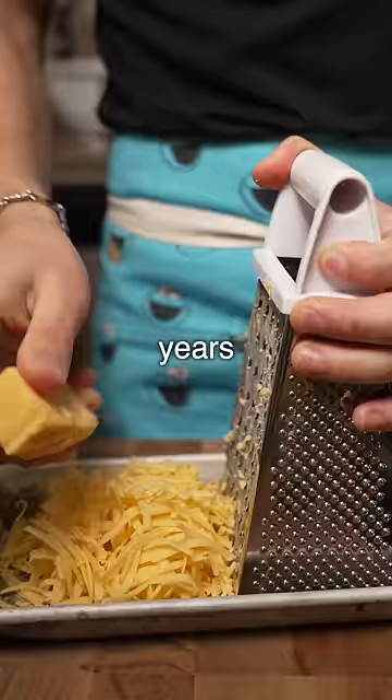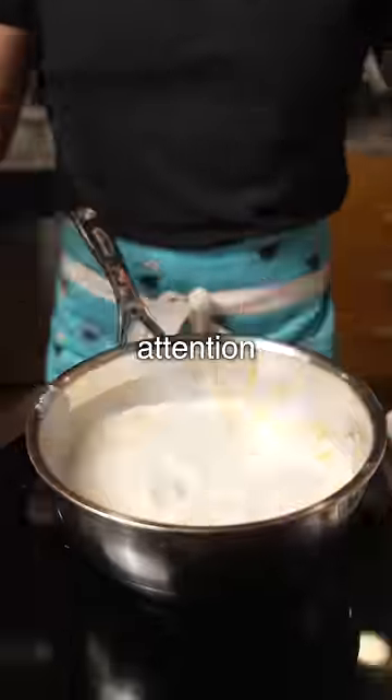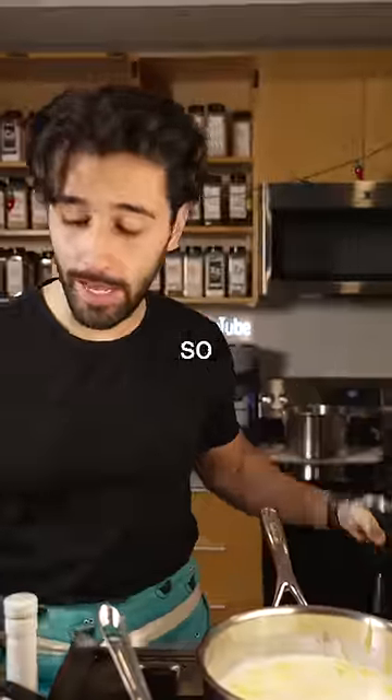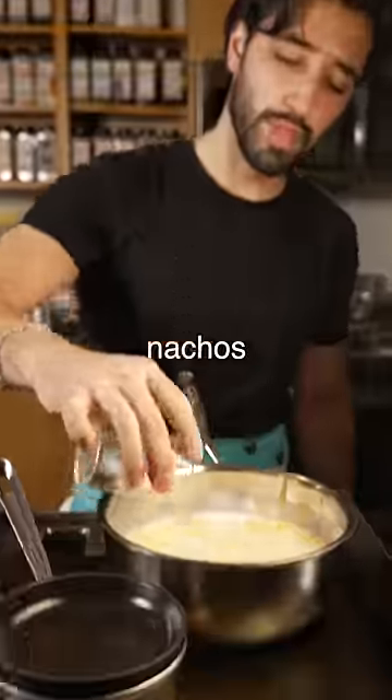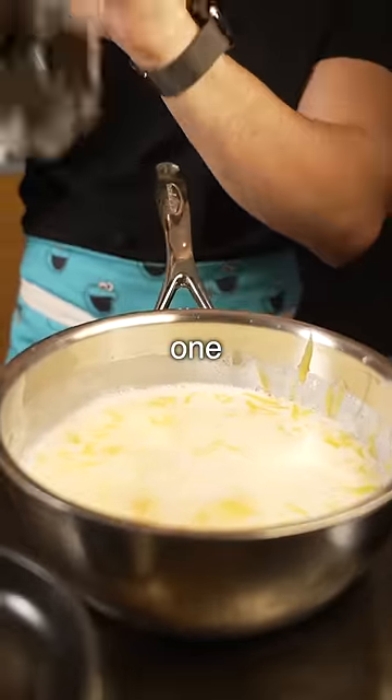Back when I was about 18 years old and working at a country club as a cook, there were these nachos that we had on the menu. These nachos required so much attention and they would slow down the line so much because we had to put the nachos together one by one. Yes, you heard that correctly — one by one.